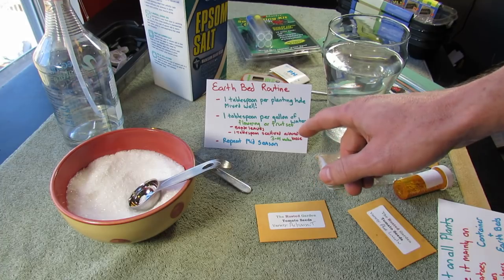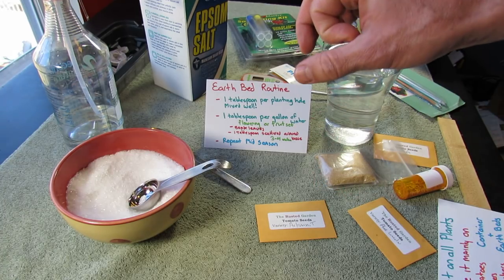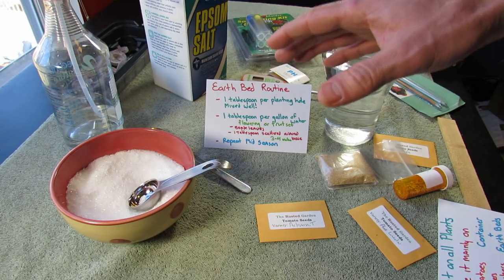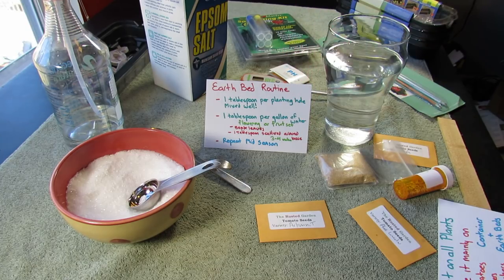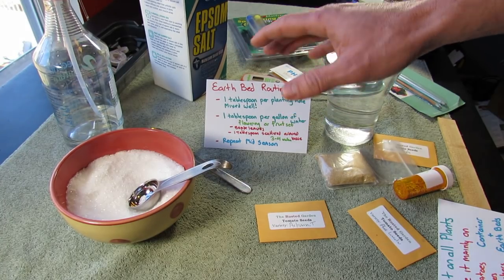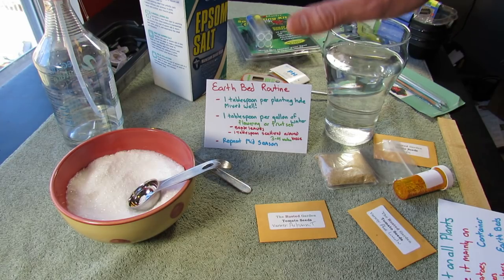Soak the leaves. When my tomato plant starts to flower — actually for tomatoes, I wait for the first green tomato. But with cucumbers, zucchini, squash, and peppers, you're just waiting for the flowers to come. In the case of tomatoes, when I first see the first green fruit starting, I make a mix of one tablespoon per gallon, soak the leaves, and soak a little bit of the soil. I'm not putting the whole gallon on there — just soaking the plant down.